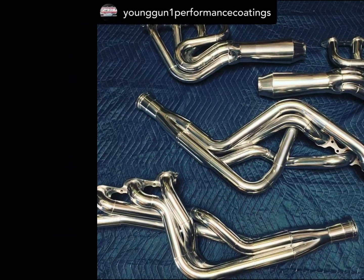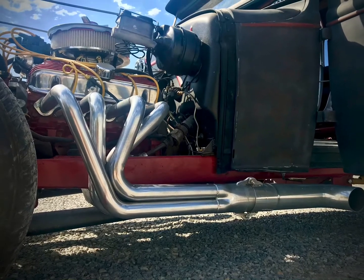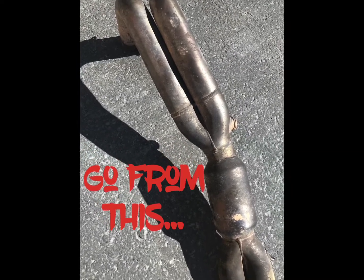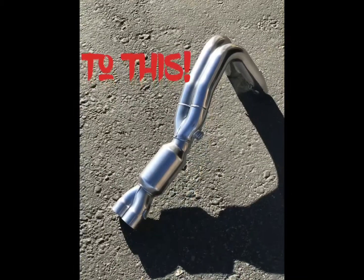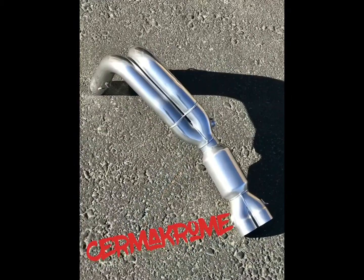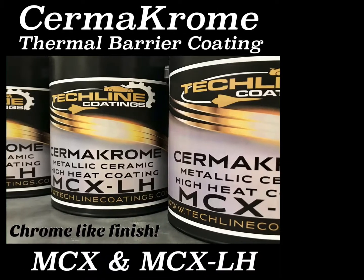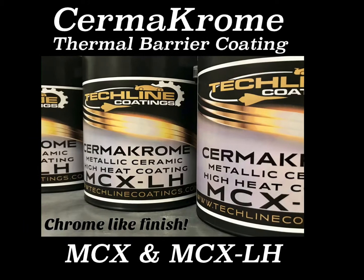MCX is also available in a low humidity formula, specially designed for low humidity environments and to help control drying. MCX and MCX-LH are professional coatings designed to be applied by professional applicators. Please go online and visit our website or email our sales for more information.